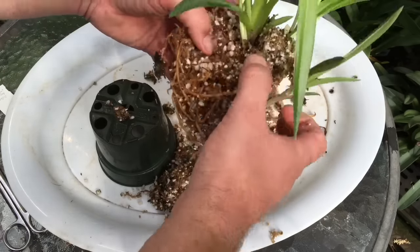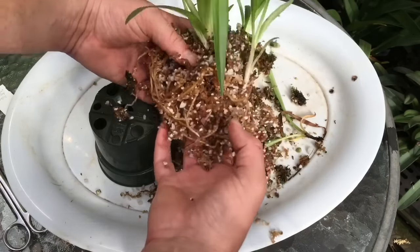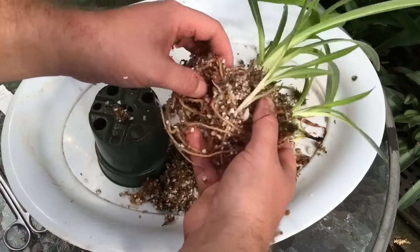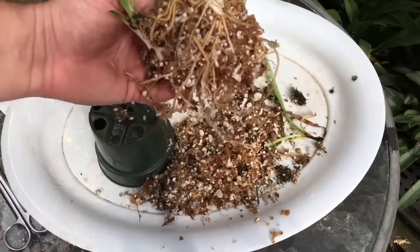Amazing root growth. I did fertilize these guys quite a few times this year — just the basic orchid fertilizer. They also got some seaweed fertilizer and some fish fertilizer. I'm going to continue to knead this out. What I'll do is go over to the sink and really clean this out so I can be a little bit more careful — I'll just spray all the moss out and be right back.